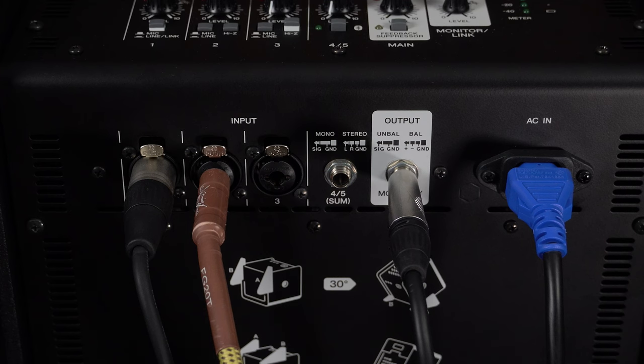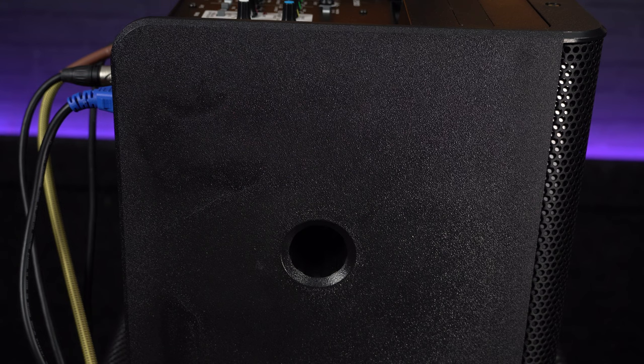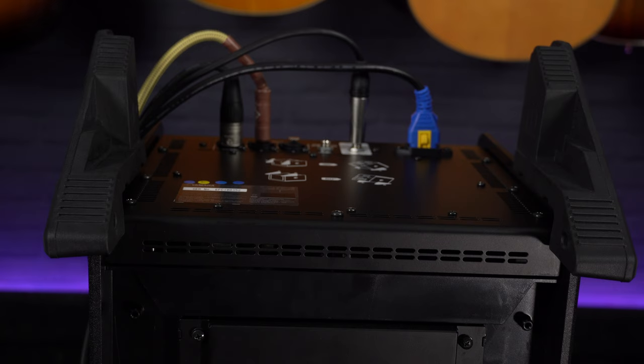The external app is definitely something worth getting if you have the Stage Pass, as it will really open up your possibilities with controlling the sound. If you're setting up for a gig and want to go out and listen to how it sounds, you can control it easily from your phone or tablet. You can also attach this to a standard speaker stand, and there is an additional rubber stand which I'll demonstrate.